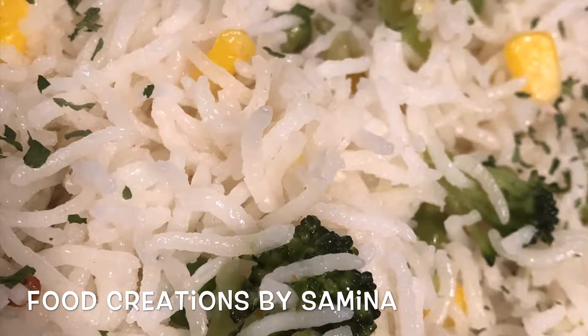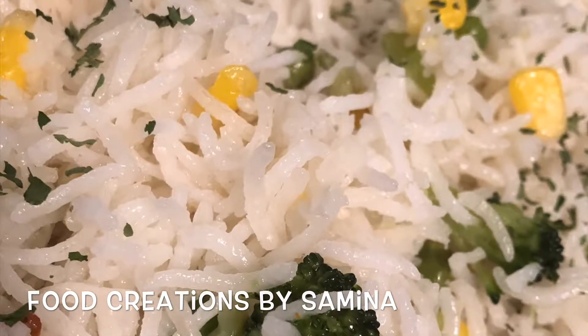Hi guys, welcome back to Food Creations by Samina. Today I'll be making broccoli and corn pilaf.